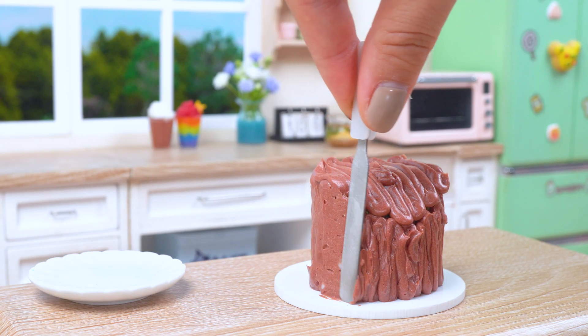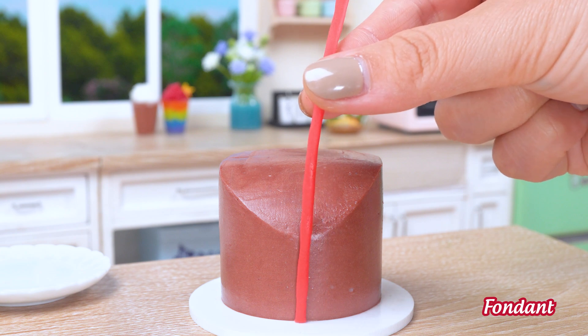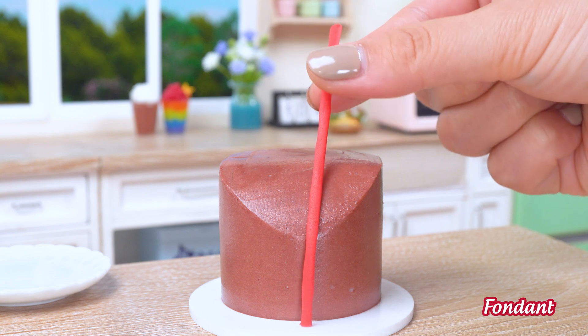This cake is a work of art! But wait — it's not finished yet! Now for the fun part — let's make it the most colorful rainbow ever!